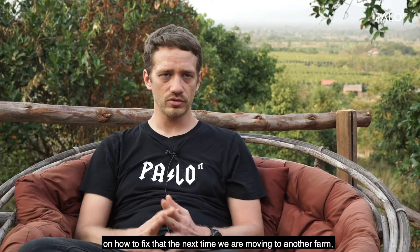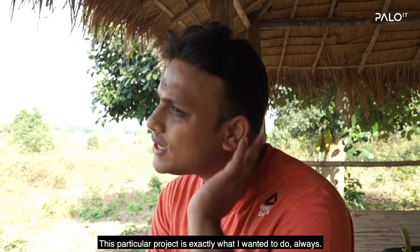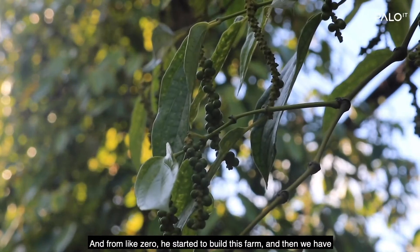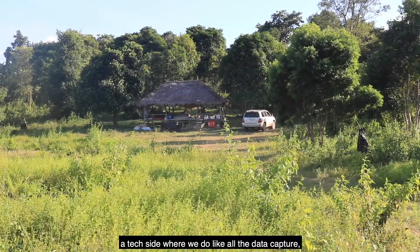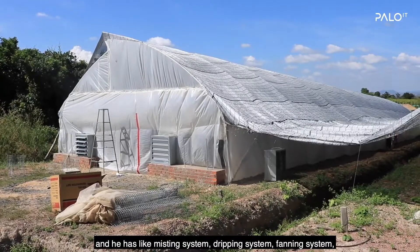The next time we move to another farm, the next time we deploy the same kind of system — this particular project is exactly what I wanted to do. Starting from zero, he built his farm. We have a tech side where we do all the data capture, and he has a misting system, dripping system, and fanning system.